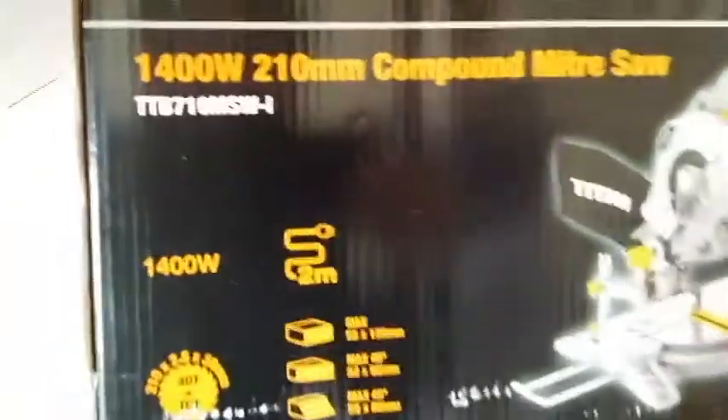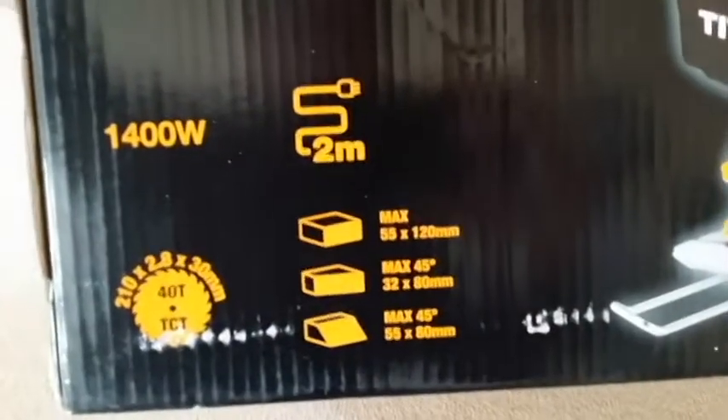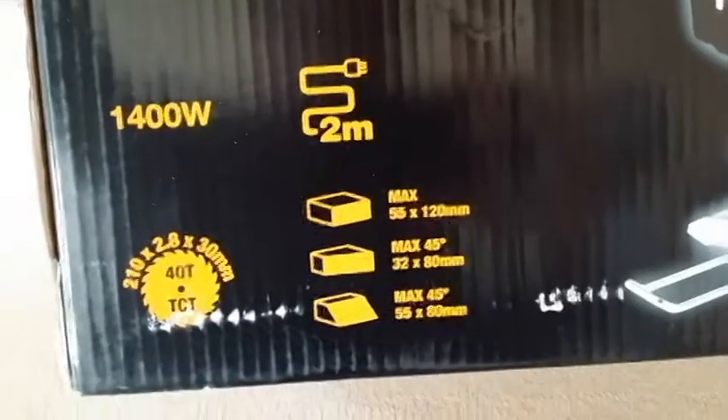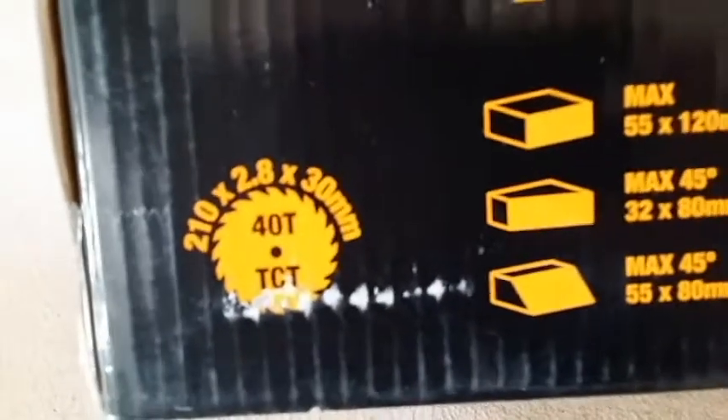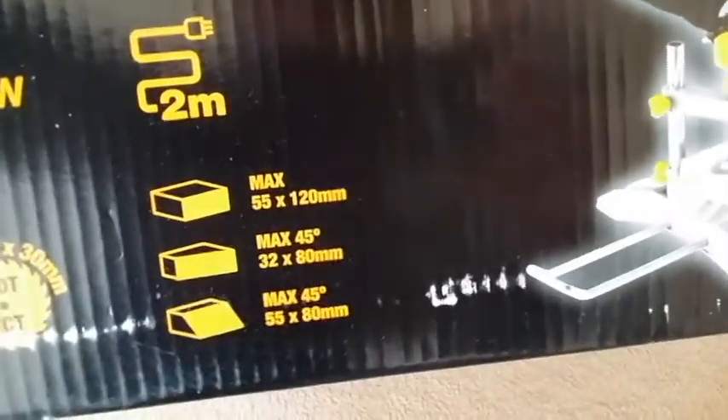Let's go through the information on the box quickly. It's a 1400 watt unit, comes with a 40-teeth saw blade. These are the size measurements, and the cable length is 2 meters. And here are the cutting specifications.